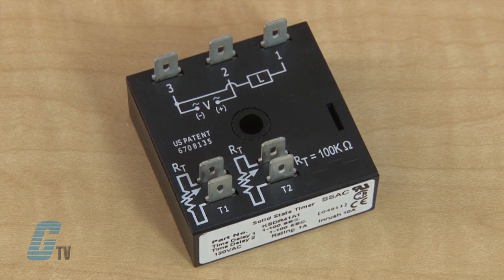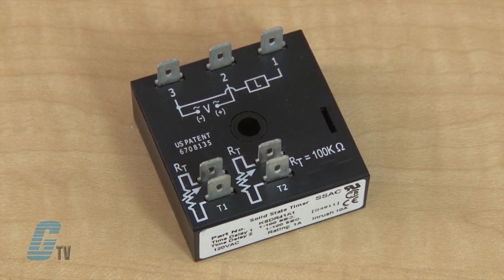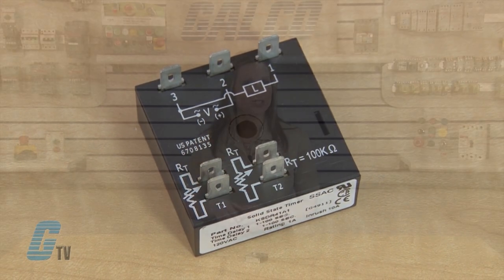This series is designed for input voltages of 24, 120, or 230 volts AC. Time delays of 0.1 second to 1,000 minutes are available in six ranges. The output is rated at 1 amp steady and 10 amps in rush.